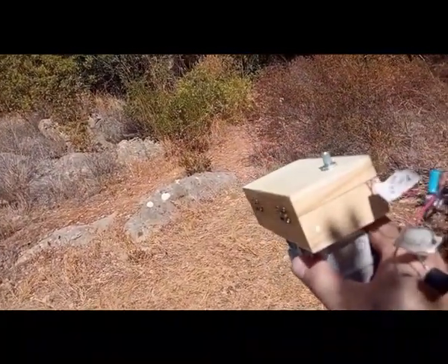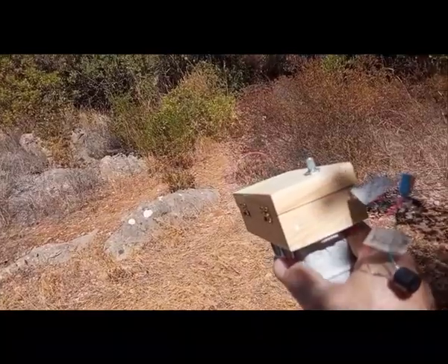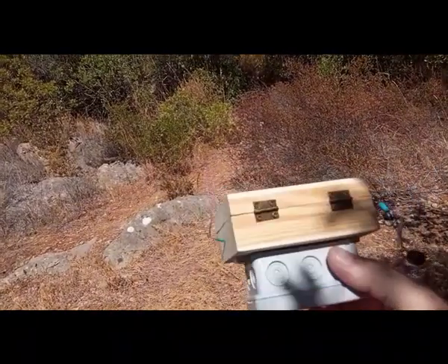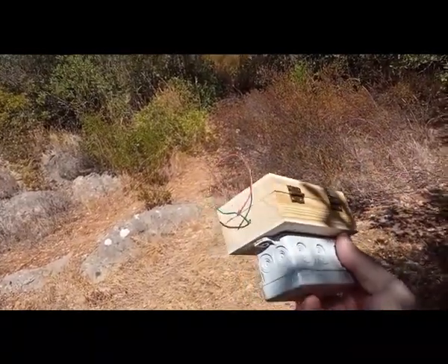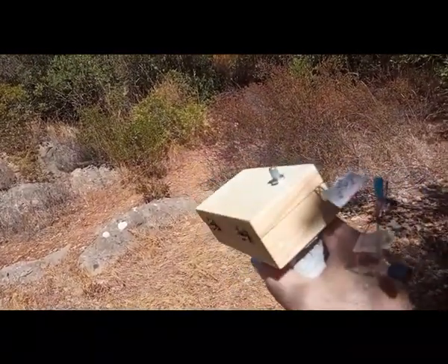Hello my friends from Long Range Locator Hobby. This is the crazy local Long Range Locator — this is the most crazy device I have built.